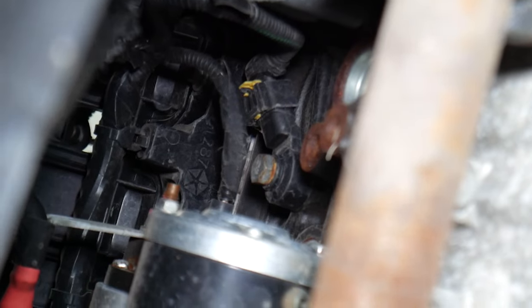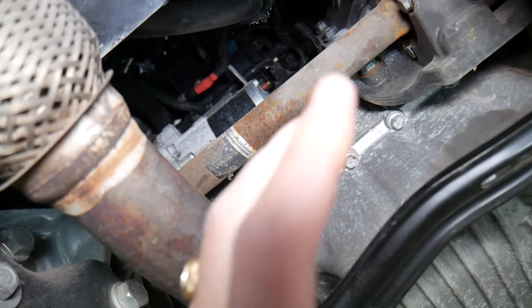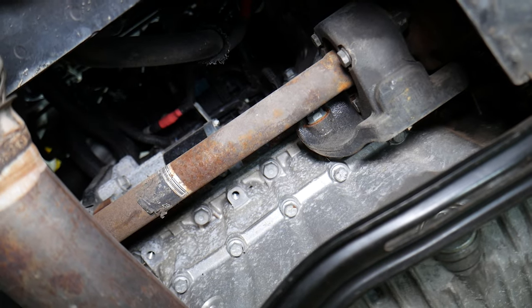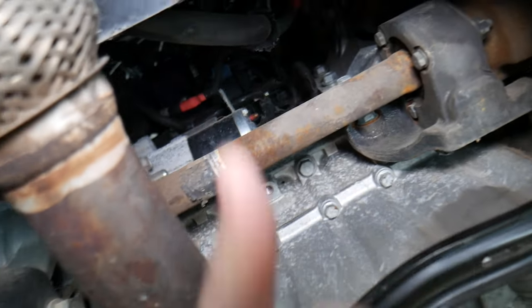If you have a different engine, the knock sensor is either in that same location or on the engine block at the bottom of the cylinder head, but it will be on the front side of the engine — depending on which side the exhaust is on, it's usually on the opposite side from the exhaust. Hopefully this video is helpful — thank you for watching, see you guys next time.